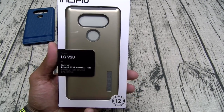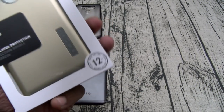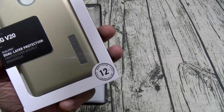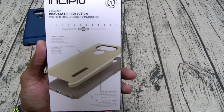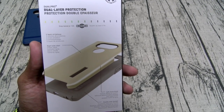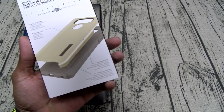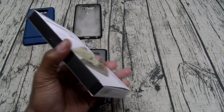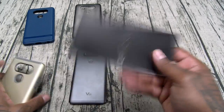Next we got the Dual Pro. This is dual-layered protection — maximum on the drop test scale, 12 feet. That's maximum drop testivity. You got two layers of defense: rigid outer shell, soft touch finish, and a flexible inner bumper. It's a two-part case, maximum drop test on this. This is the case you want if you're looking for protection.